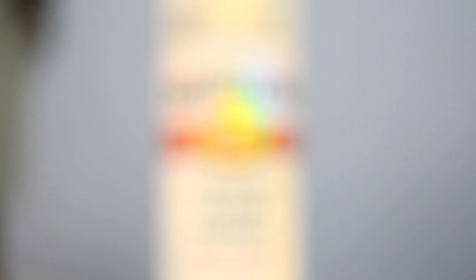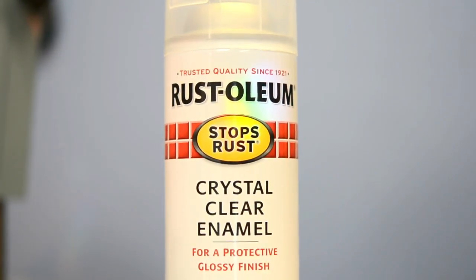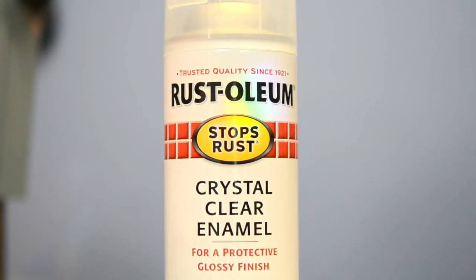My plan was to take these outside and spray them with Rustoleum Crystal Clear Enamel, just to give them a little bit of a protective coat, but it started pouring outside — so that's not going to happen today. But luckily for you, you're watching a video, so it's a beautiful day now: 70 degrees and sunny. I've already sanded all the wood down. Let's take it outside and get that clear coat on.